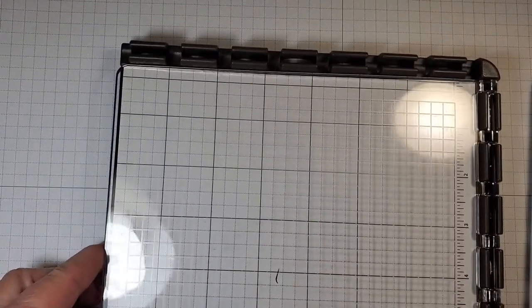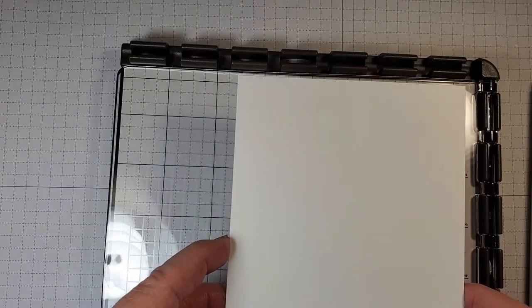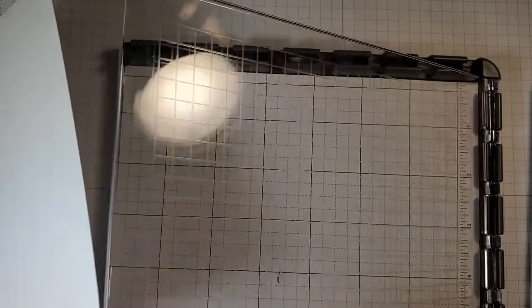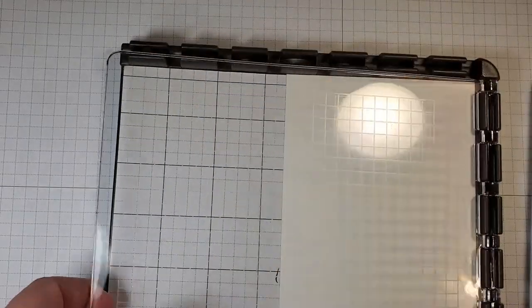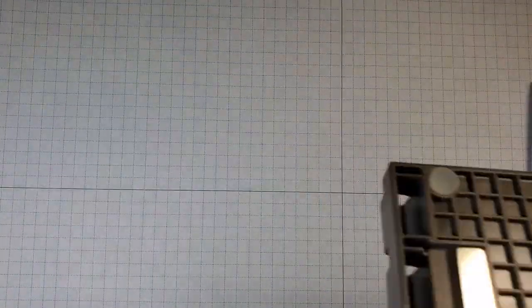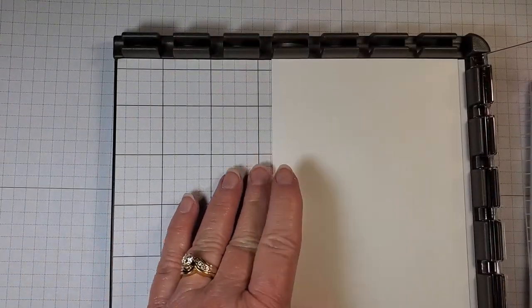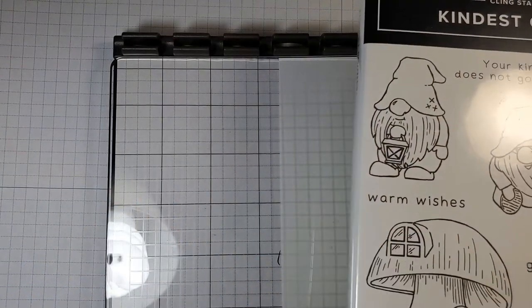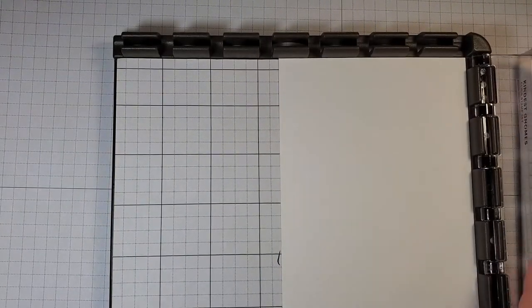I'm going to use our Stamparatus for the inside layer. I'm using Basic White, five and a quarter by four, using the thick Basic White — though you could use regular or thick. I'll place this in our Stamparatus up in the corner. The Stamparatus on the back has two magnets you can use, but I'm not going to use the magnets tonight. As long as I keep it up in the corner I should be fine.